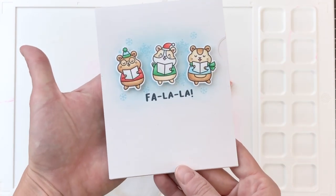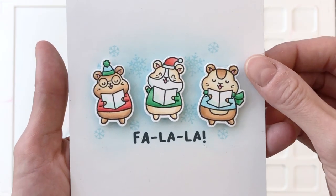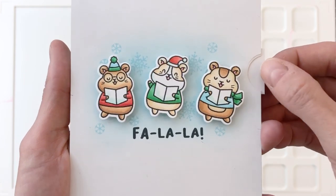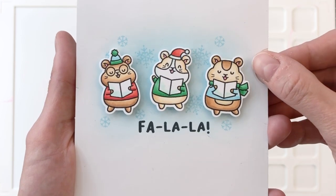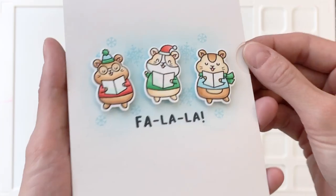Here's the card we're creating today. You can see our little trio of caroling hamsters, and then we pull the pull tab — they kind of sway to the right — and then you push the tab back in and they move back to the center. It's just a really fun action and movement that works really well with this caroling theme.